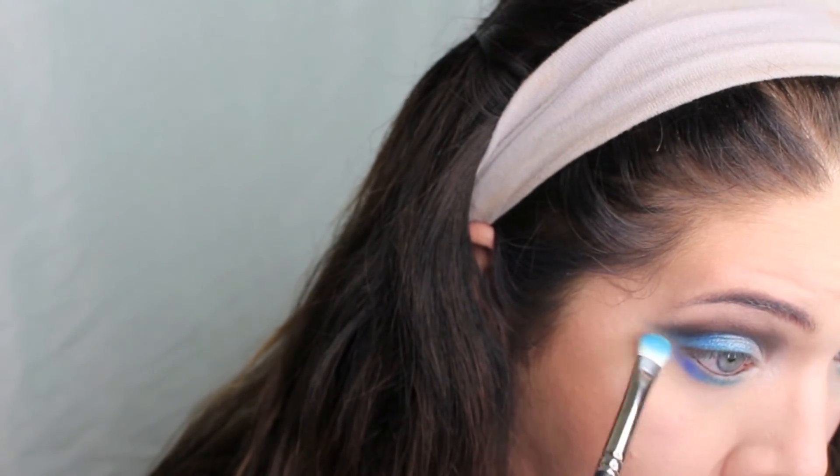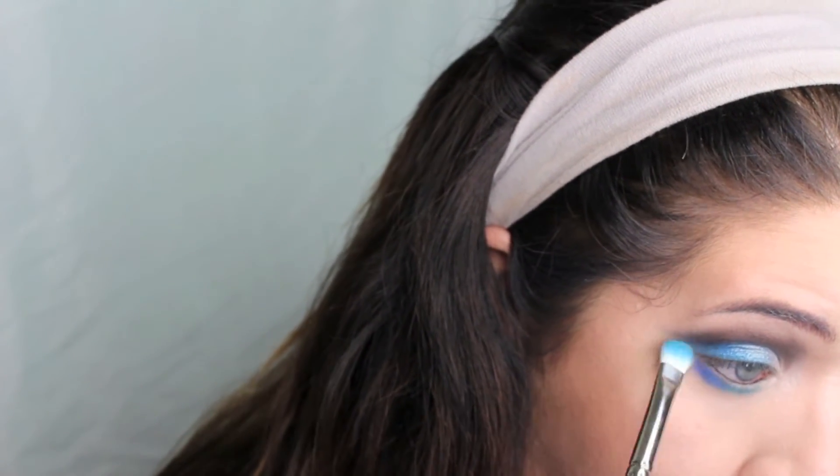Now I'm using my NYX eyeshadow pencil in Milk and just running that along my lower lash line to give the shadows something to stick to and make them really vibrant. I'm adding the bright blue from the top lid along the center, and then the dark blue along the outer edge, connecting it up to the upper lid's eyeshadow.